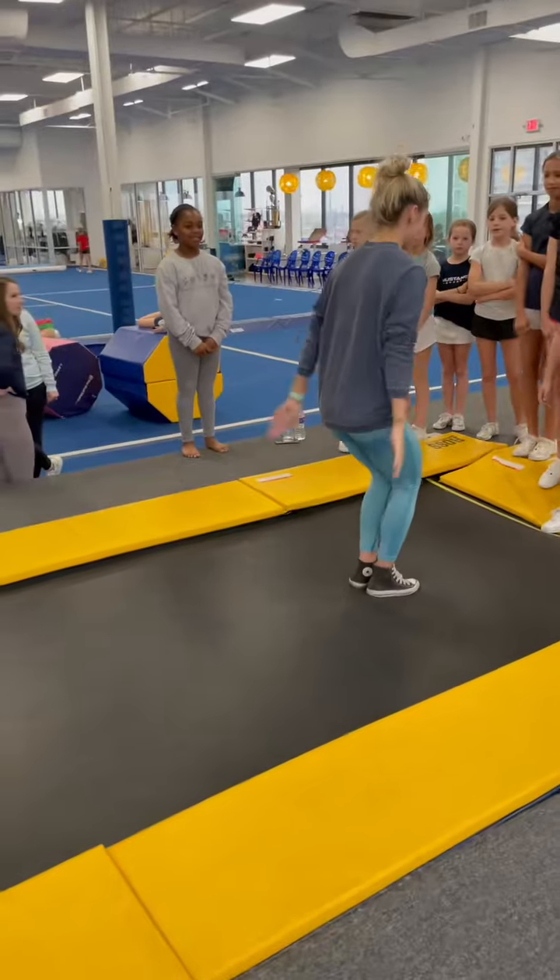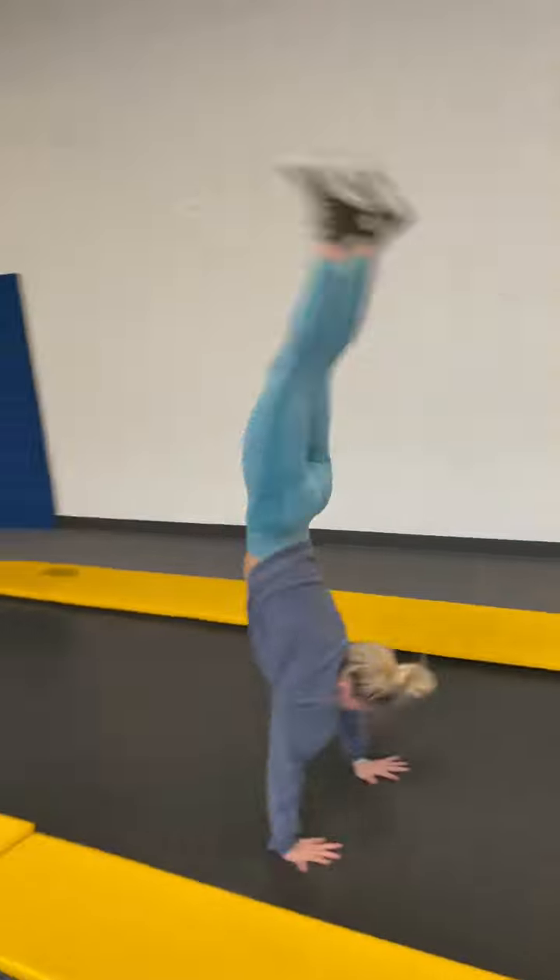Alright, there's the back handspring. There's the back handspring. Alright y'all, Adriana in here. Back handspring. Back handspring. Back tuck.